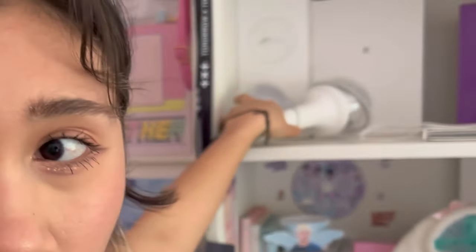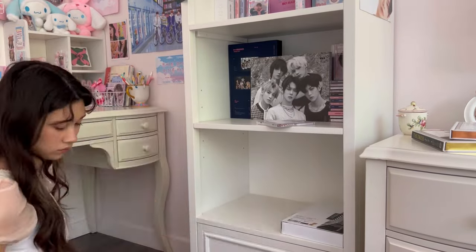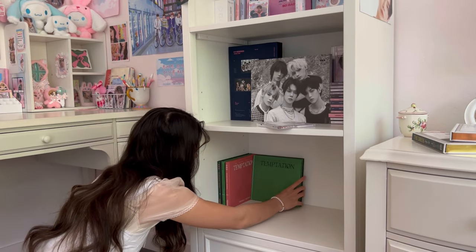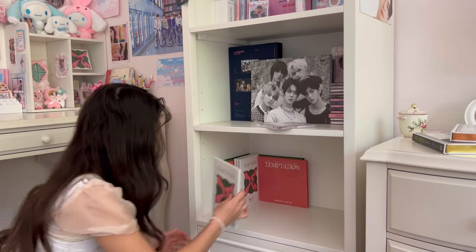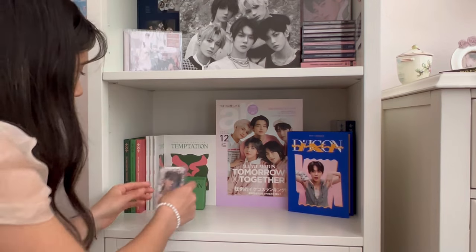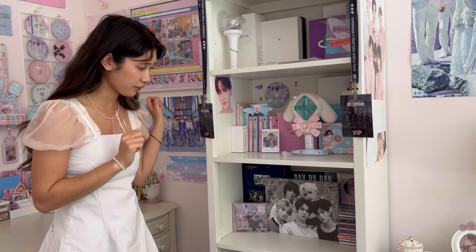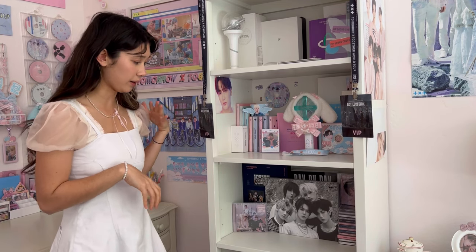The rest of my room is too much of a mess to be on camera right now, but eventually I will redo the rest of my room, probably this summer, and then we'll do a full room tour and room makeover. But for now just my desk and shelf area. I'm not really going to reorganize the shelf — just fix it up a little bit.